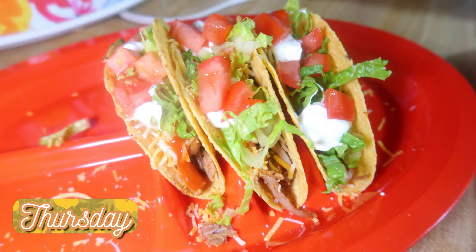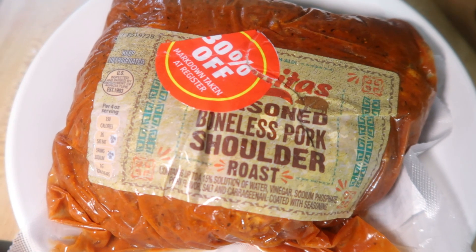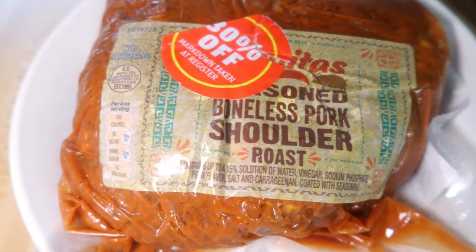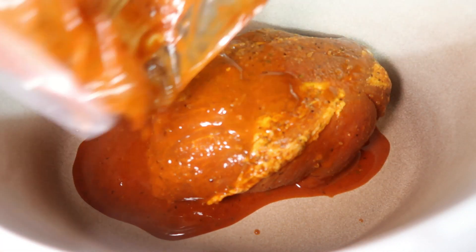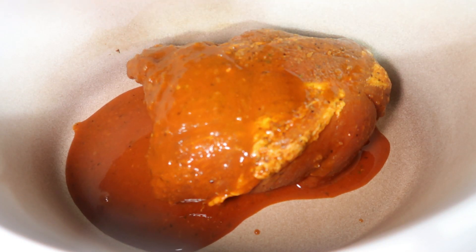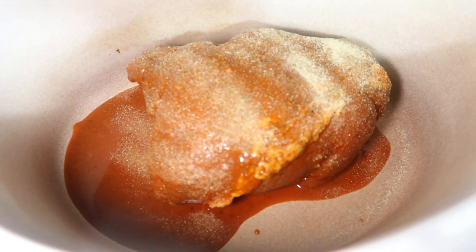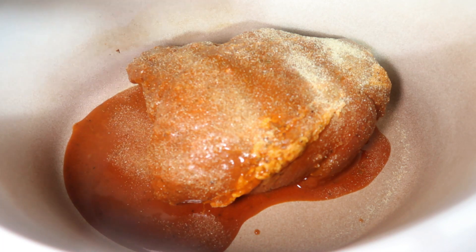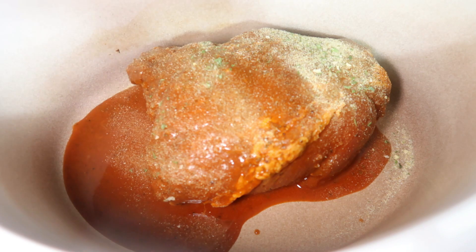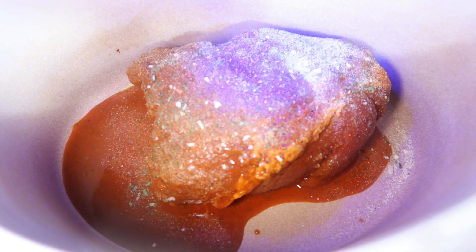Thursday night we did some tacos. I made carnitas from an Aldi seasoned pork shoulder roast — I love when I can find it on markdown. I put it in the crock pot with all the seasoning from the package, but my friend Ashley did a video where she added extra seasoning and some orange juice, and I tried that once and it was delicious. So now I just add in a little bit of garlic powder, onion powder, some salt and pepper, and then half a cup to a cup of orange juice — just enough to fill the bottom of the crock pot. Then I cook this on low for about six to eight hours.